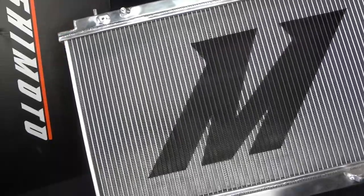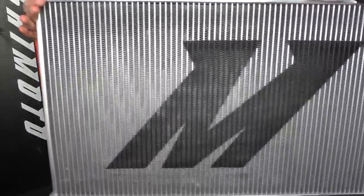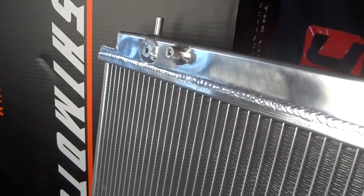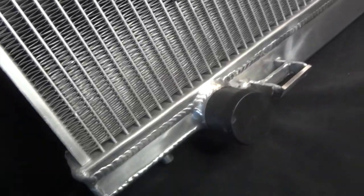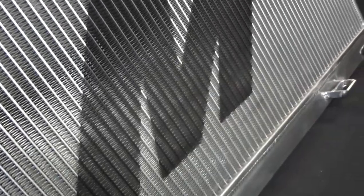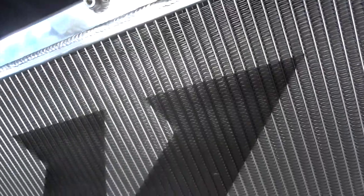All the way from import vehicles to diesel trucks. Straight off the bat, Mishimoto brands their radiators with the big M and they paint it onto the fins, so you know you're getting the real Mishimoto product. They also introduced aluminum intakes on pretty much all of these aluminum radiator series.